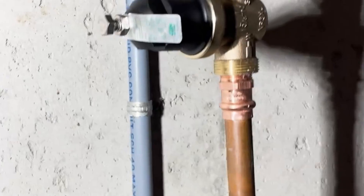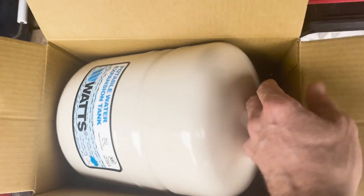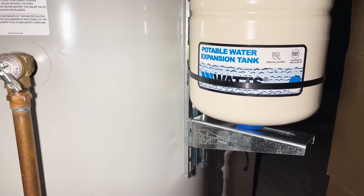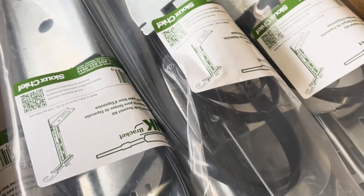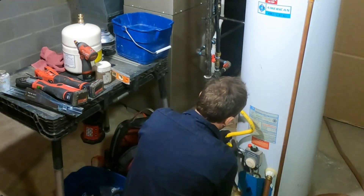To control the water pressure, we installed a regulator and also put an expansion tank on. The expansion tank has to be inflated to match the incoming water pressure, and if your water pressure is not in control, the expansion tank isn't really going to last. We also got these new brackets from Sioux Chief to help mount those expansion tanks, because when they fail they get really heavy.